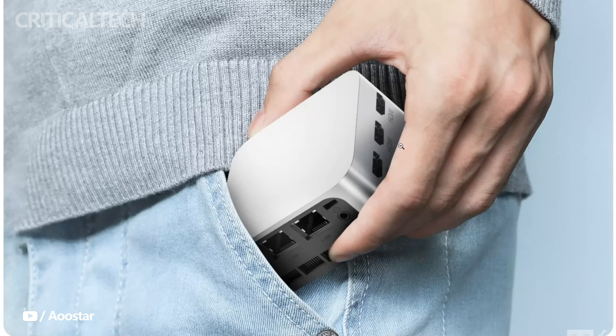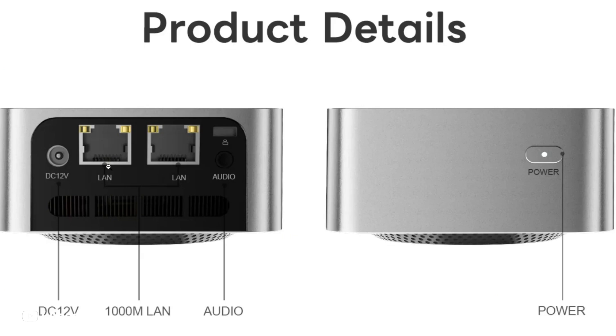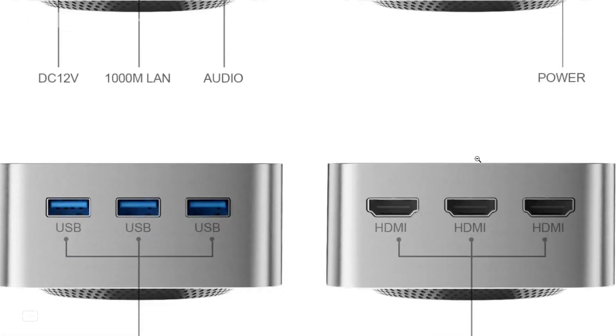Measuring in dimensions ranging from 84 by 80 by 45 millimeters to 89 by 89 by 45 millimeters, the T-Box is undoubtedly small, emphasizing its portability. Despite its dimensions, the Mini PC doesn't compromise on connectivity options, featuring 2 gigabit Ethernet ports, 3 HDMI ports, 3 USB 3.1 Type-A ports, and a 3.5 millimeter audio jack.